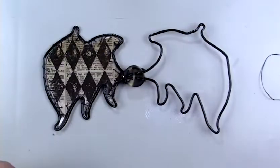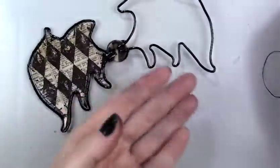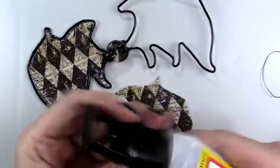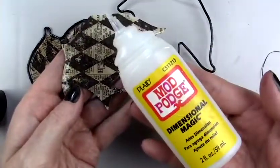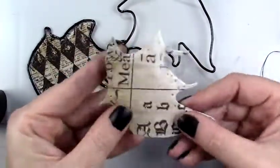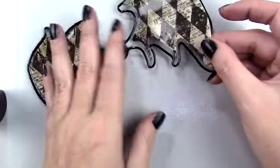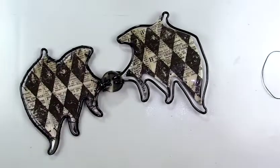I used Tim Holtz paper, a different sheet for each one — it's the Tim Holtz Ideology Paper Stash from 2017, their Halloween series. It's beautiful, very unique, antiquey-looking paper that I use for a lot of stuff. I cut a piece using the wing as a template to trace the pattern, cut a piece for the inside of each wing, and then coated it with Mod Podge Dimensional Magic, which creates a raised clear effect on top of the paper, making it more like a plastic or rubbery material so it's more durable.